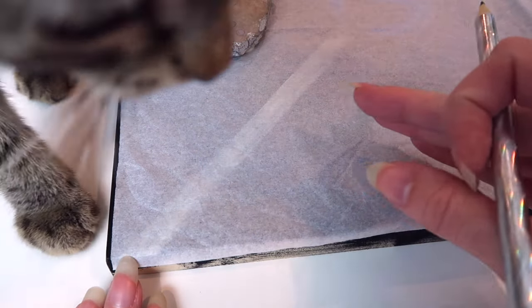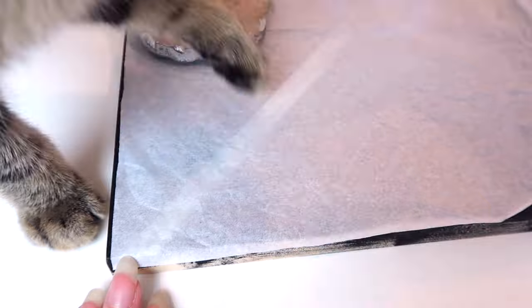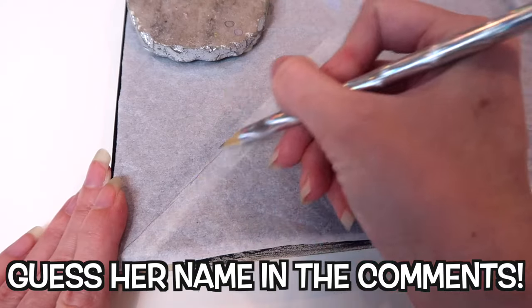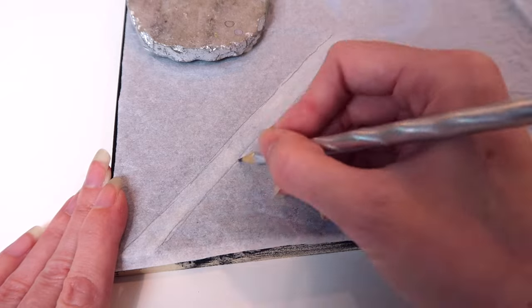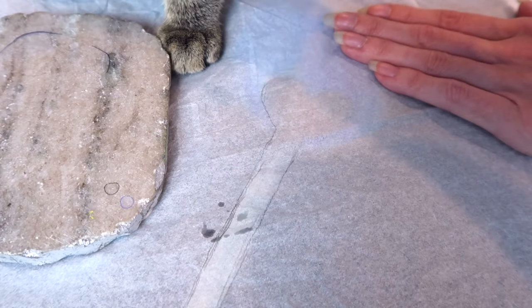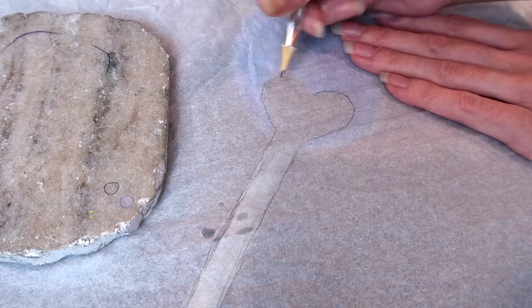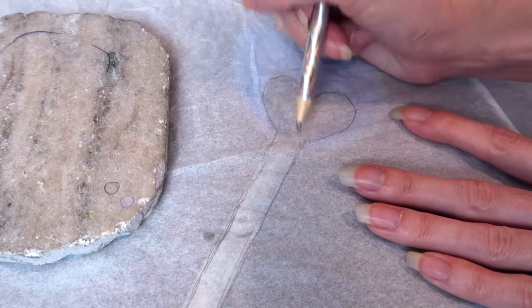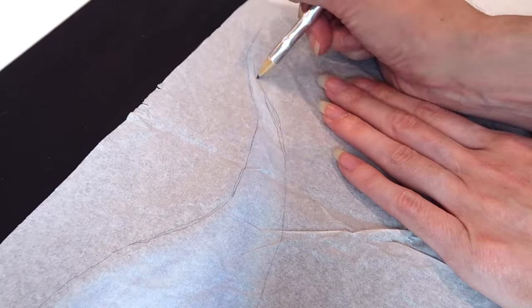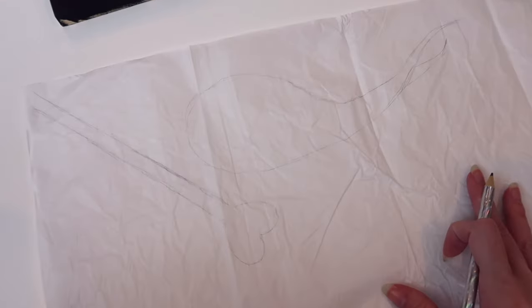I forgot to tell you guys — I have a kitten now! Surprise! She just sniffed the tissue paper. Bless you. I will properly introduce my sweet little girl in the next video, but for now, any guesses on what her name is — leave a comment below. It does actually start with an M, but it's not miss. That's your hint.